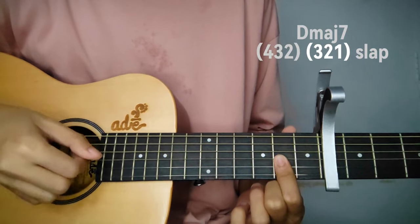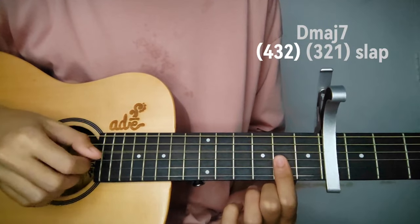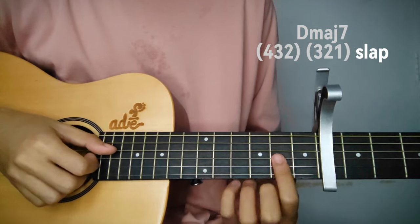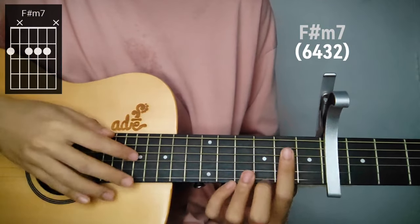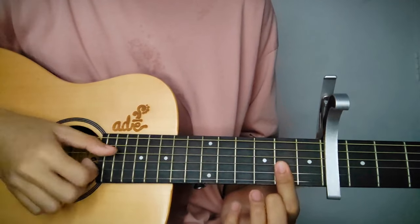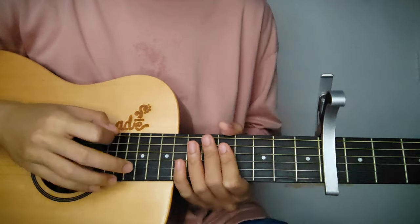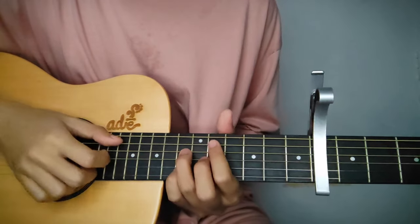Then follow it with 3rd, 2nd, and 1st string and slap again. Play that 2 times, then suddenly shift to F sharp minor 7 as a passing chord. Then for the 2nd line, just repeat all the chords and patterns again.